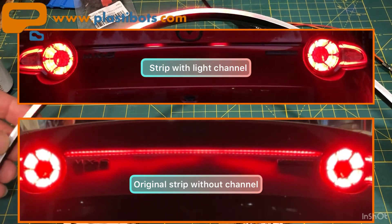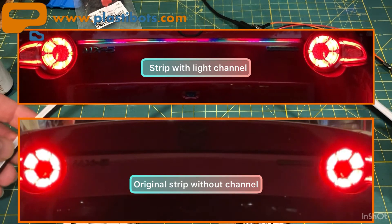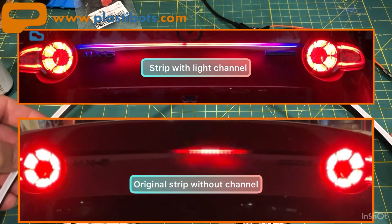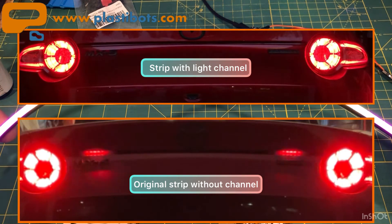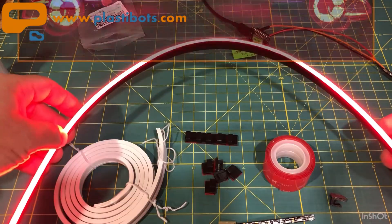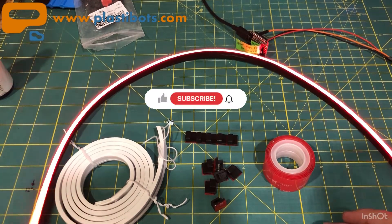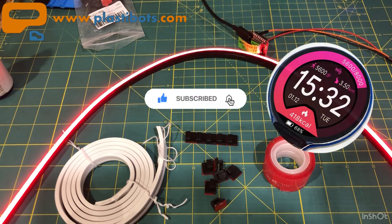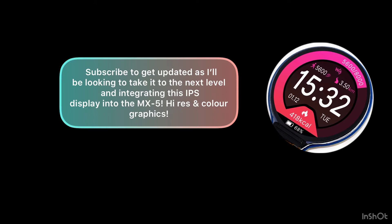I'm going to mount this to the car, and you should be seeing comparison videos of this versus the existing strip. I haven't mounted it yet — I'll do that, post the video, and you can be the judge. I'd love to hear your comments; please like and subscribe. Also, I just found a really awesome IPS watch display — stay tuned, as I'm going to look at integrating that into the MX-5 LED project as well.